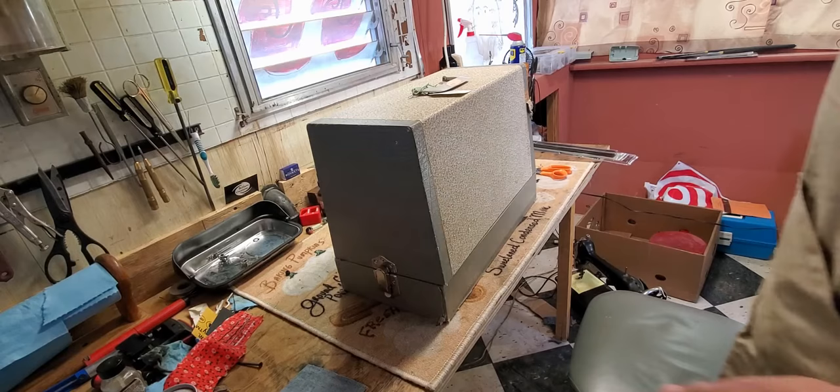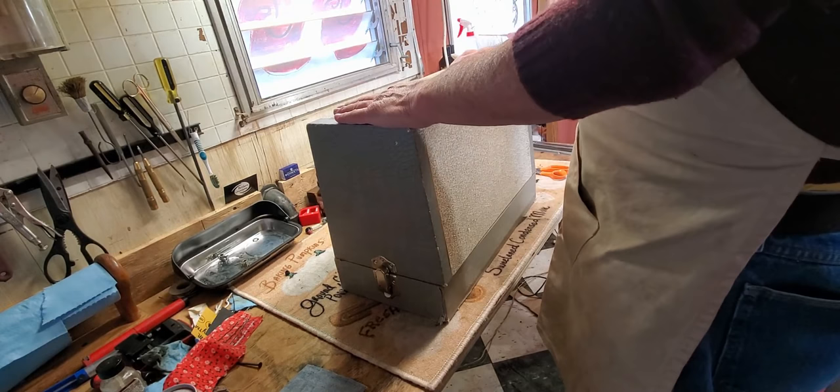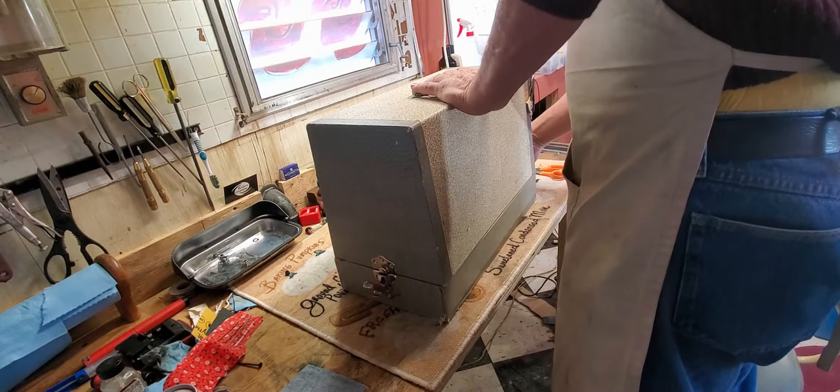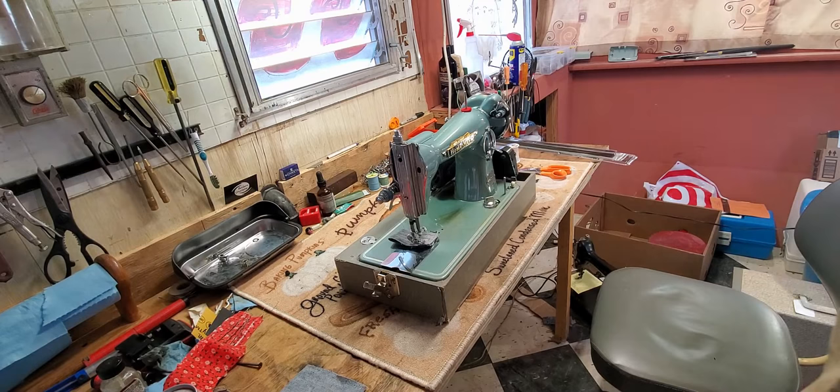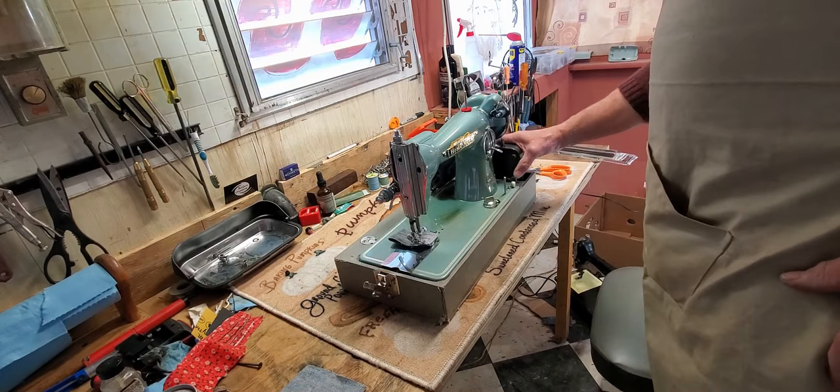Hi, this is Mike from Stagecoach Road Vintage Sewing Machine, and this is your new Home Mark sewing machine. I've been a little slow getting to this video — had some other things on the restoration bench that were kind of pressing. So here she is, and we're going to go over the basics of operation with you.